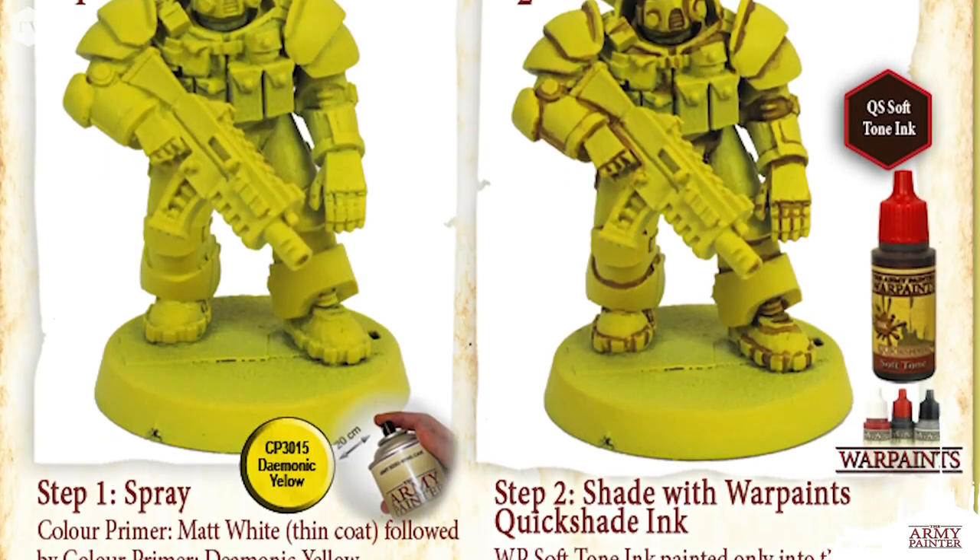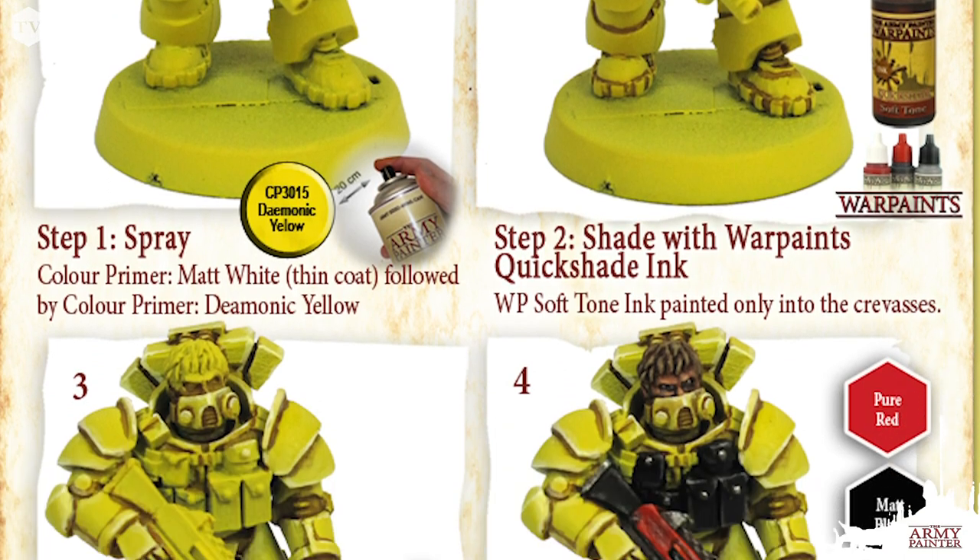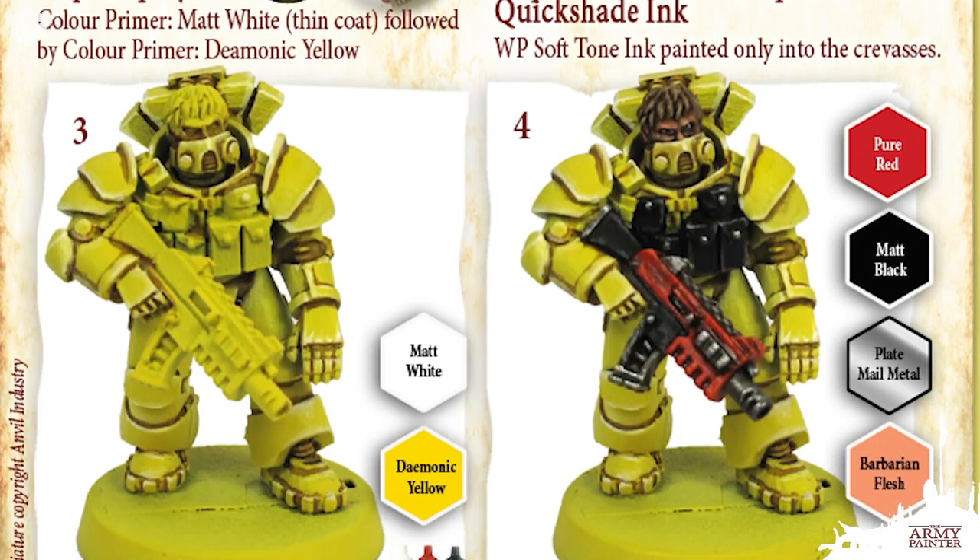I'm Adam from the Army Painter and today we're going to show you how to paint up yellow armor. Now yellow is one of the trickier colors to paint, but using our color primer sprays can actually make it very simple. When we debuted this product over a decade ago, we launched these painting guides. They're still handy and you can still find them on our website. This painting guide showed you how to paint sci-fi armor using the Army Painter color primer system.